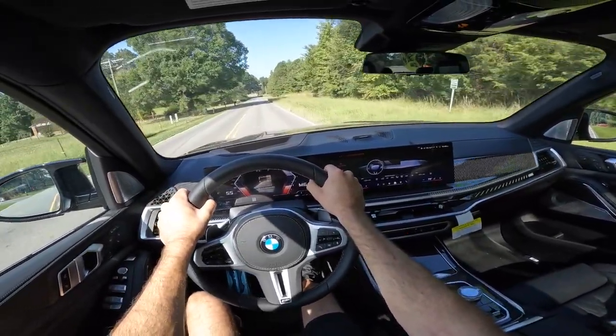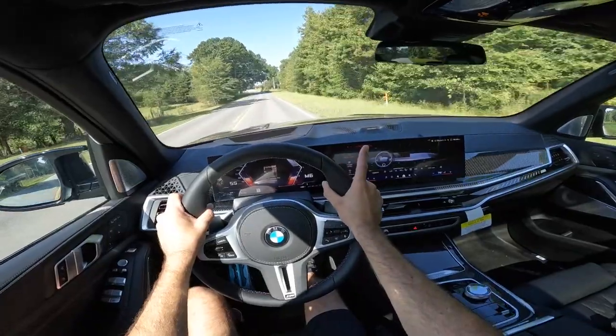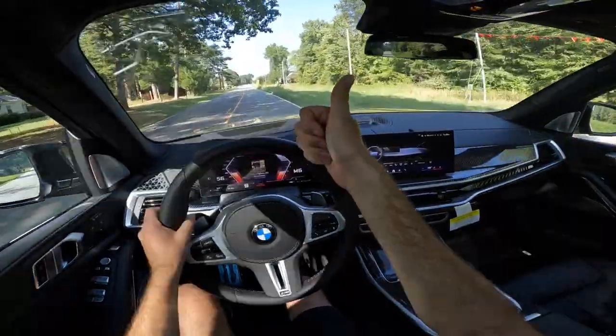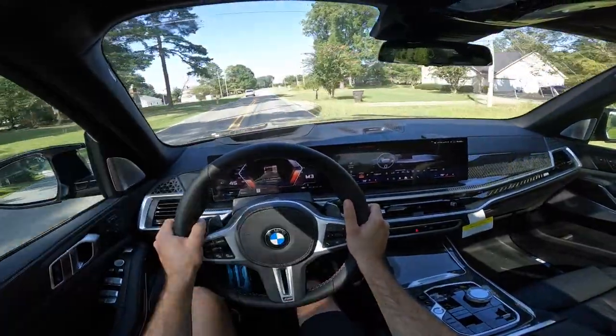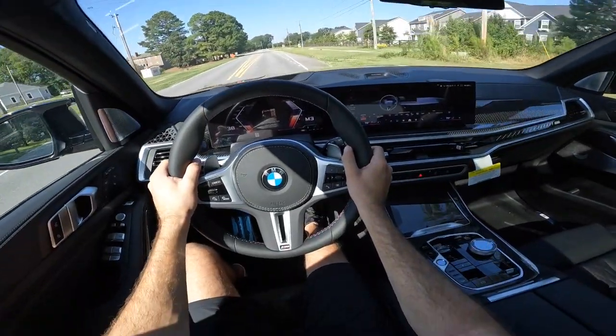That's going to wrap it up for the 2024 BMW X7 M60i. A huge shout out to Hendrick BMW Northlake — check out their website. Give this video a thumbs up if you enjoyed it and smash that subscribe button to stay tuned with daily uploads. See you in the next video.